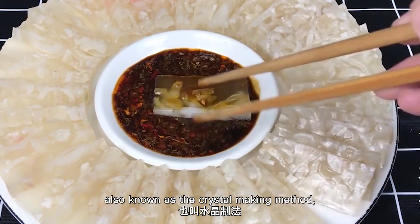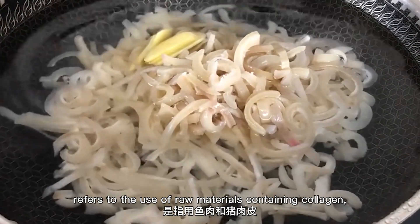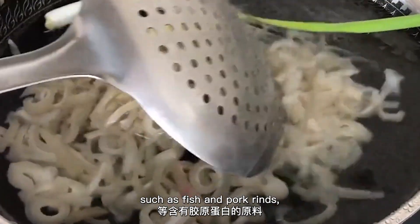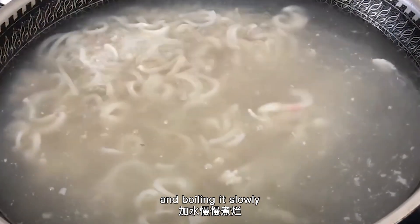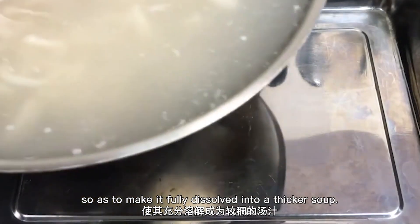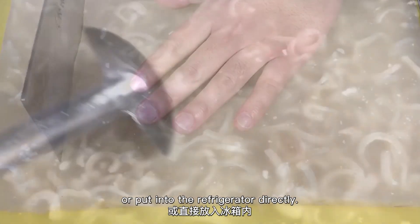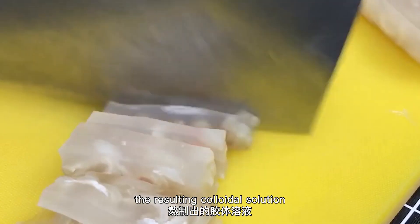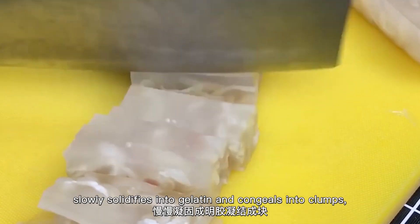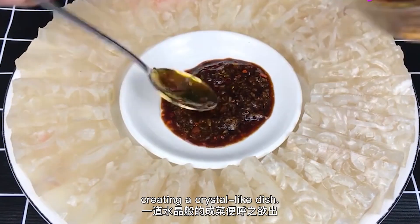Gelling, also known as the crystal making method, refers to the use of raw materials containing collagen, such as fish and pork rinds, adding water to the pot and boiling it slowly so as to make it fully dissolved into a thicker soup. After filtering, pour it into a plate and let it cool down naturally or put it in the refrigerator. As the temperature drops, the colloidal solution slowly solidifies into gelatin and congeals into clumps, creating a crystal-like dish.